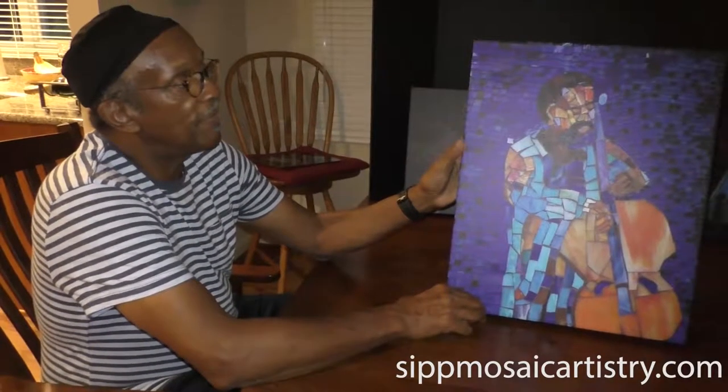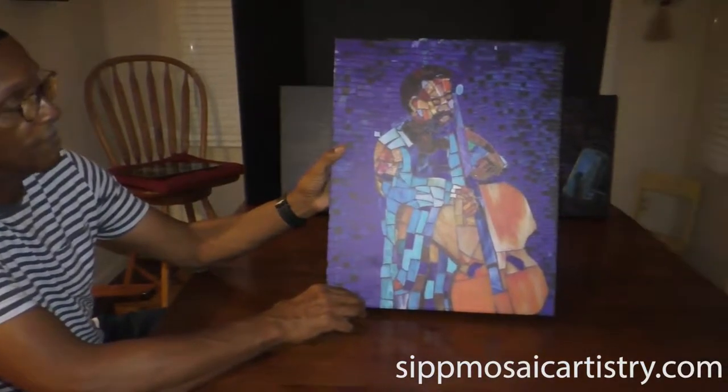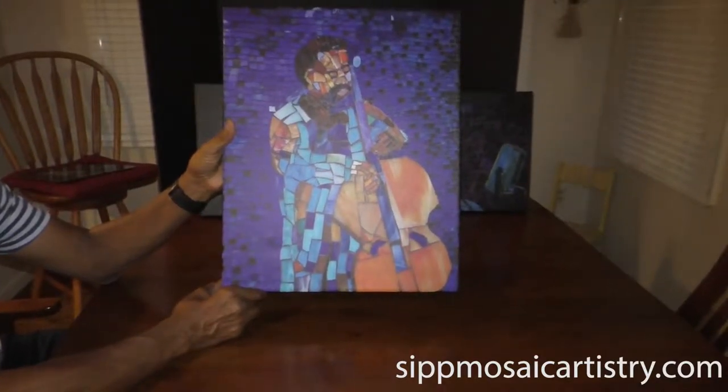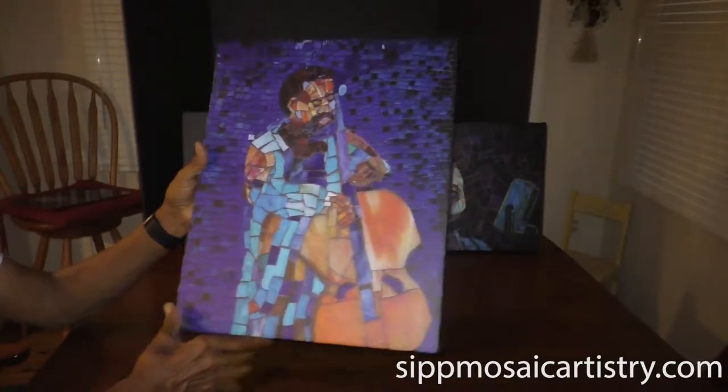What do you have here, Greg? These are my canvas prints. This particular one is of Charles Mingus. It's around the original size of my mosaic. You can see how large it is.